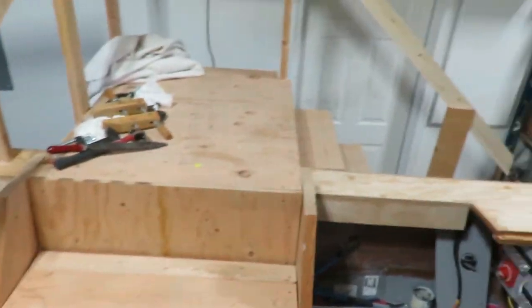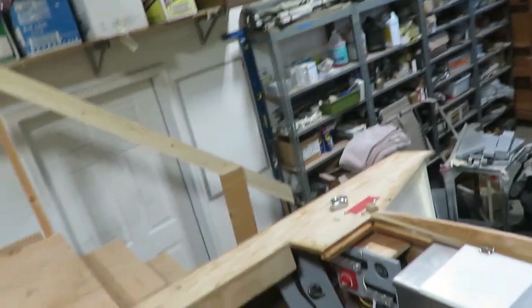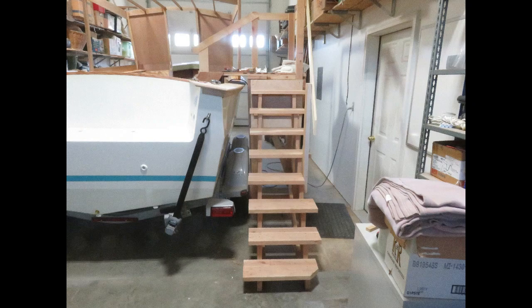Another thing I did — I built a stairway here so I can get in and out of this boat. I've got to climb in this boat many, many times every day, and I got tired of screwing around with that ladder.